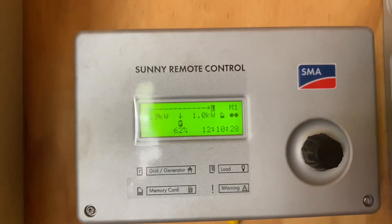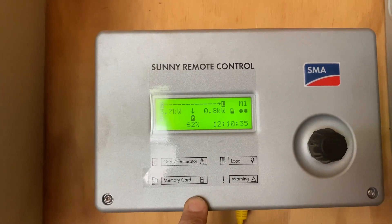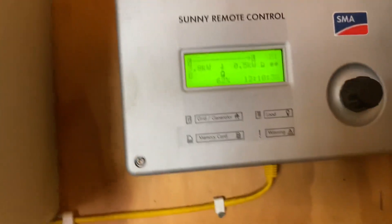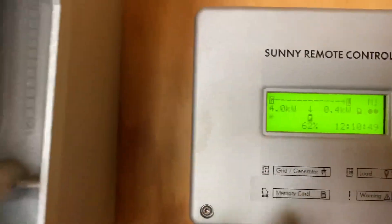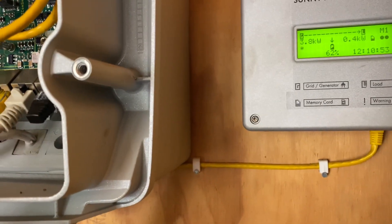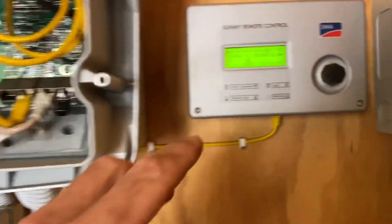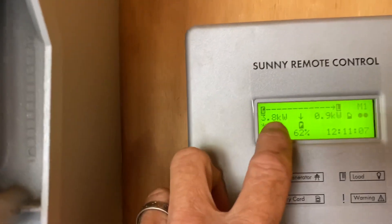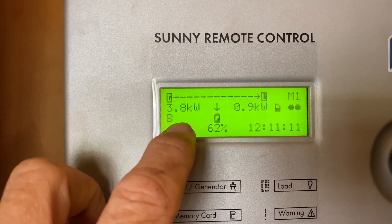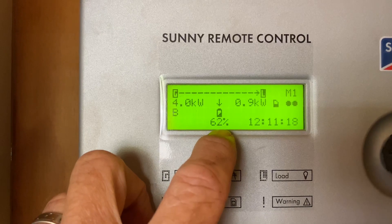You can see on the Sunny Remote Control here — this is an older system. The newer systems don't have the Sunny Remote Control, which is good in some ways and bad in others. It's nice to have a display here and be able to change the parameter settings of the off-grid inverter without having to connect a laptop to it. What will happen is the Sunny Island will start the generator, sync with the frequency, and then once it's synced it will close another relay and start drawing power from the generator. At the moment we're drawing 3.9 kilowatts thereabouts, and you can see the arrow there showing power going into the battery — that will slowly charge the battery up.